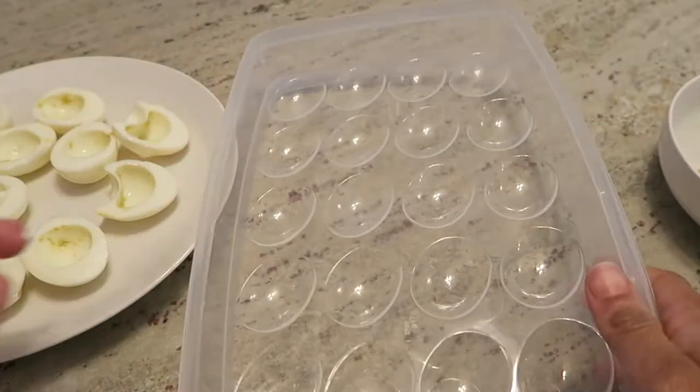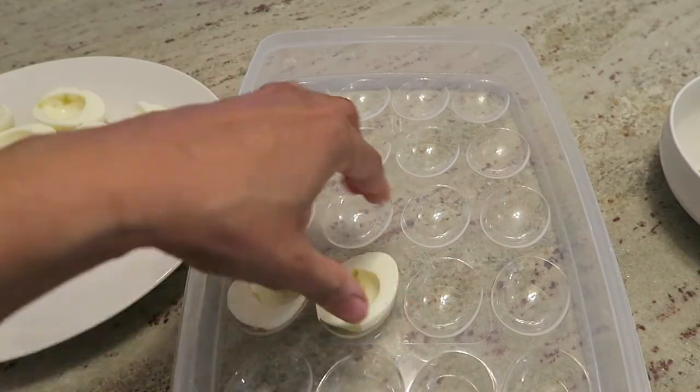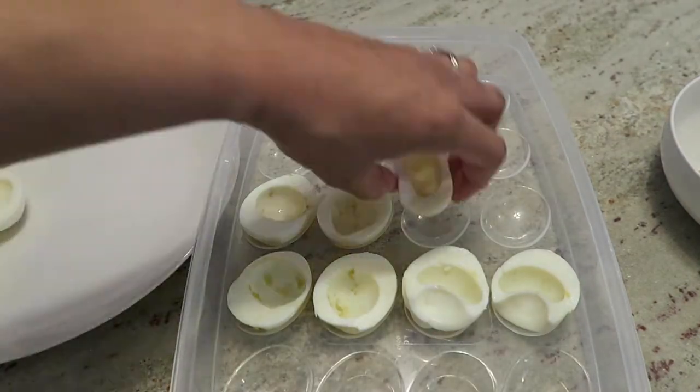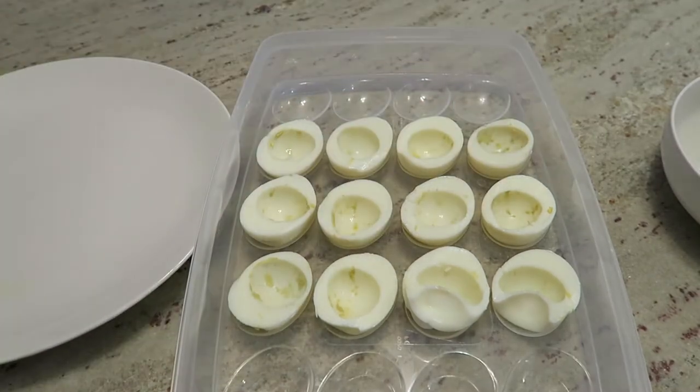You don't have to use this kind of container, but I do have one and it's much easier. I put all the egg halves into the little slots and then I'm going to proceed with the yolk mixture.